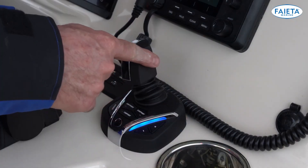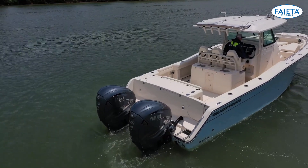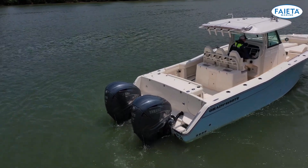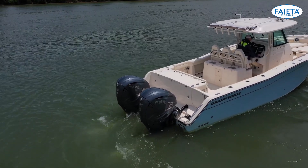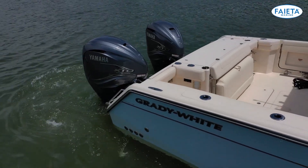If you want the boat to move sideways, just press the joystick in the direction you want to move. The Hellmaster EX system will independently control the steering, throttles, and shifting of each engine to produce the thrust necessary to move your boat in the direction you choose.